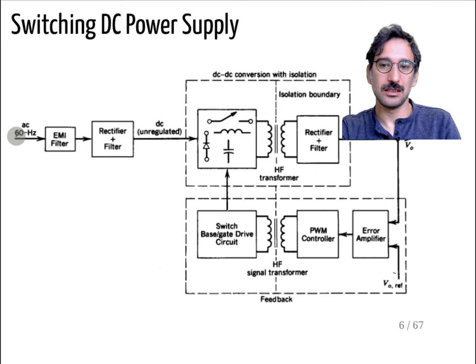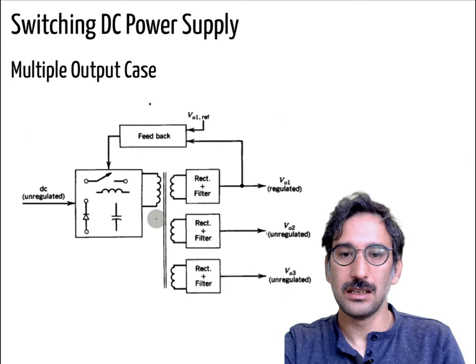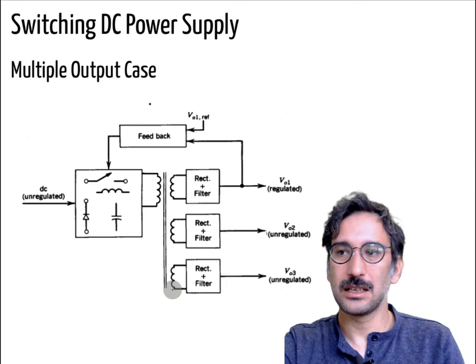In general: if you have AC input you rectify it first to get a high DC voltage, then run your switching converter, then use a transformer or mutual inductor to transfer power. You can also use a single primary winding with multiple secondary windings, so using the same switching components and primary winding you can get different output voltage levels.